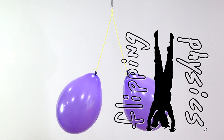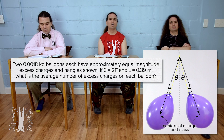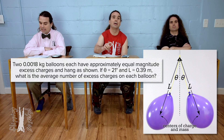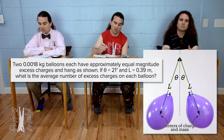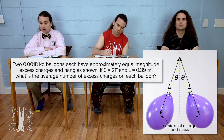Flippin' physics! Billy, please read the problem and Bo, please translate. Two 0.0018 kilogram balloons each have approximately equal magnitude excess charges and hang as shown. If theta equals 21 degrees and L equals 0.39 meters, what is the average number of excess charges on each balloon?